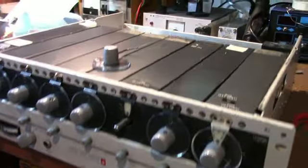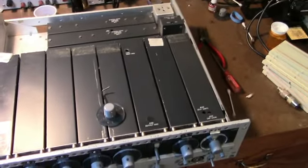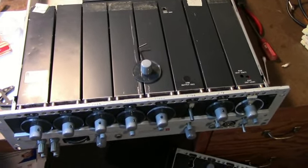So I'm going to power this up and try to figure out what's wrong with it and see if we can get some output from these things.